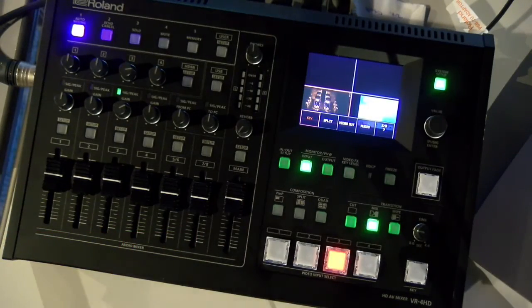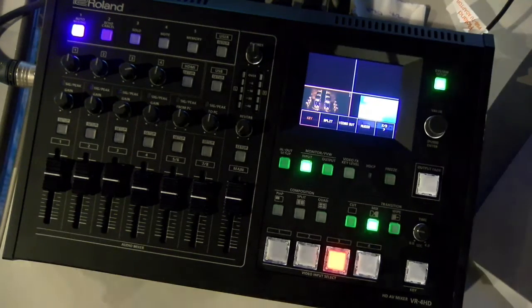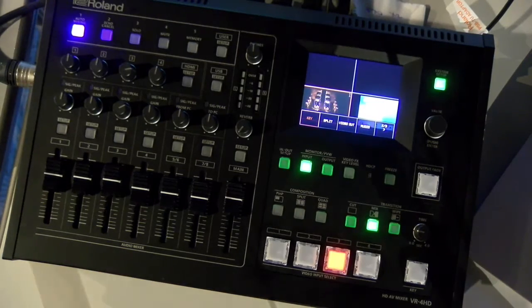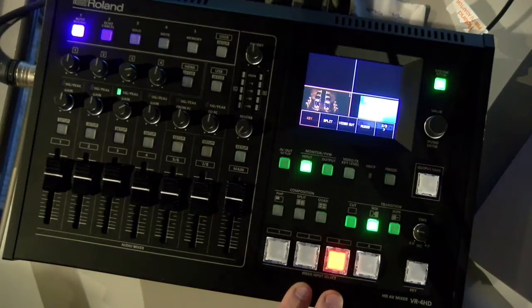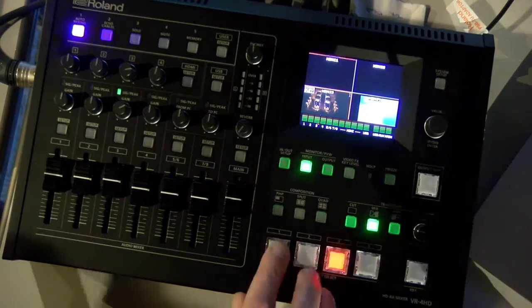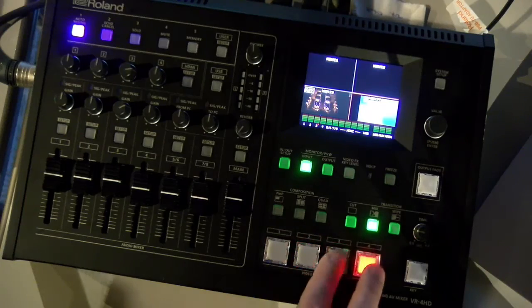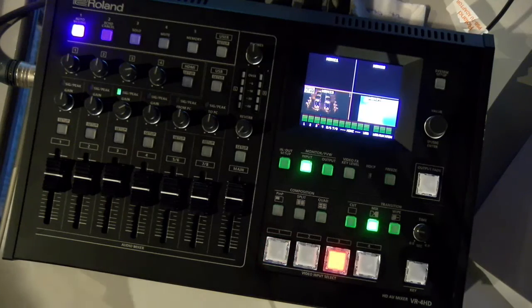We're going to break this down into three parts: video, audio, and then the master, which is going to go over all of the streaming stuff that the VR4 HD incorporates. On the bottom tier here we've got our input channels — four available — and we can switch using the hard buttons here as well as our soft buttons on the touch screen.